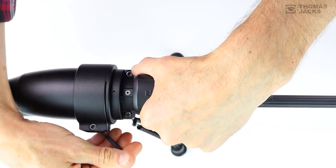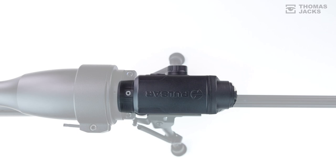And once set up, the ingenious design allows you to remove and reattach your Proton with the same precision in seconds.